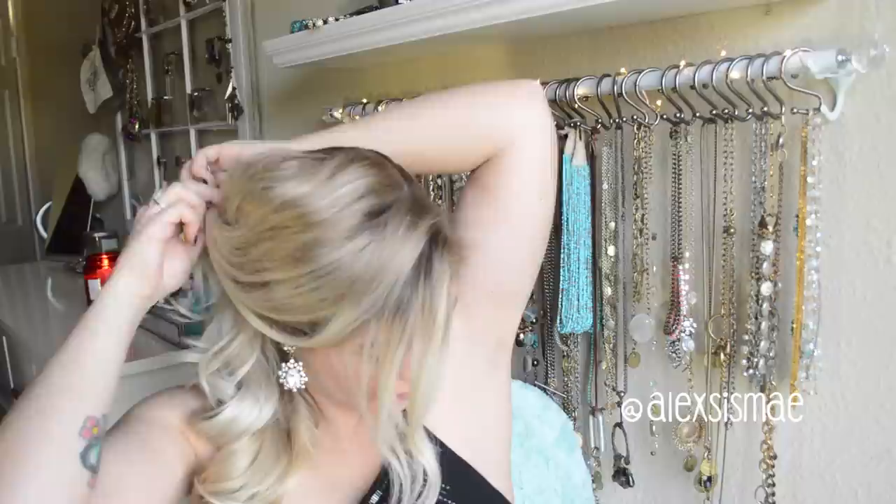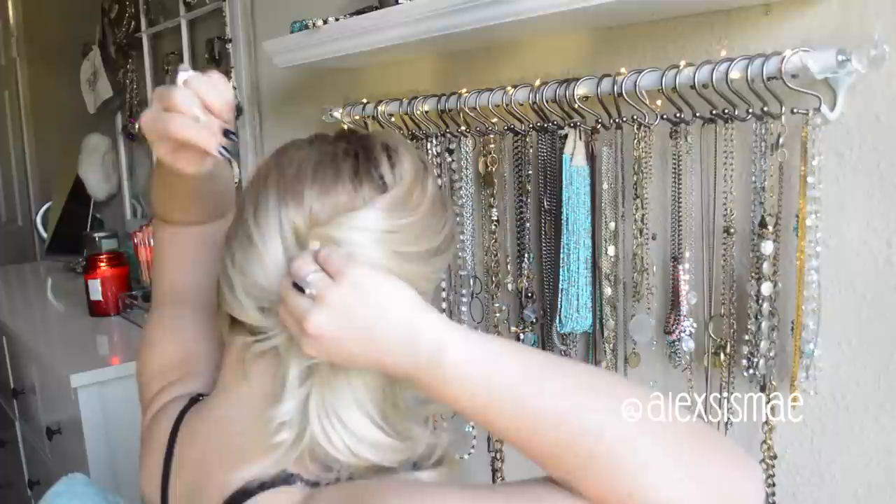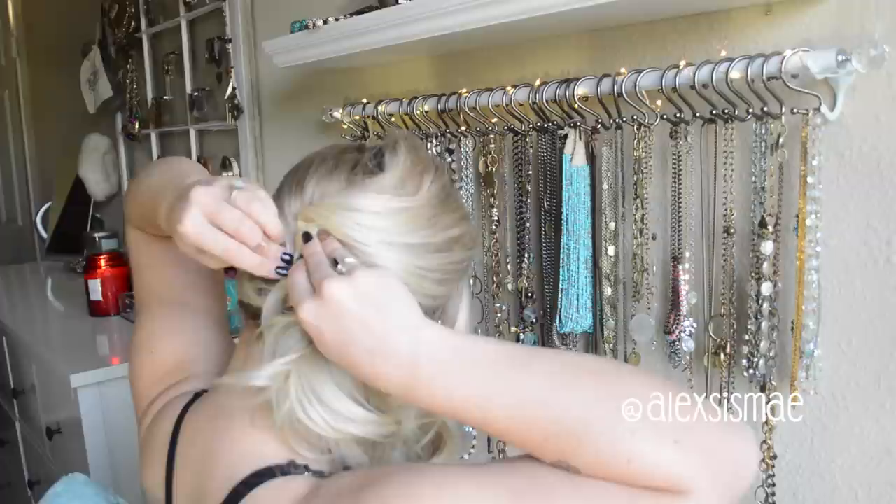Really make sure that you smooth it out without taking all the texture out — this is why I like to utilize my hands versus a brush. Then we're just going to twist, tuck, and pin it. I noticed a big lump and went back and repinned, so make sure you're looking in your mirror and paying attention to what you're pinning.